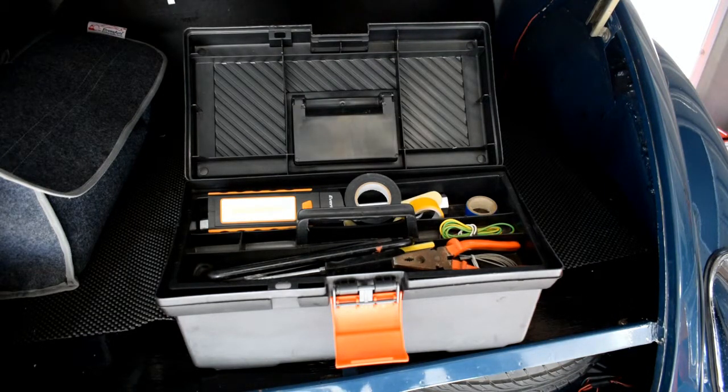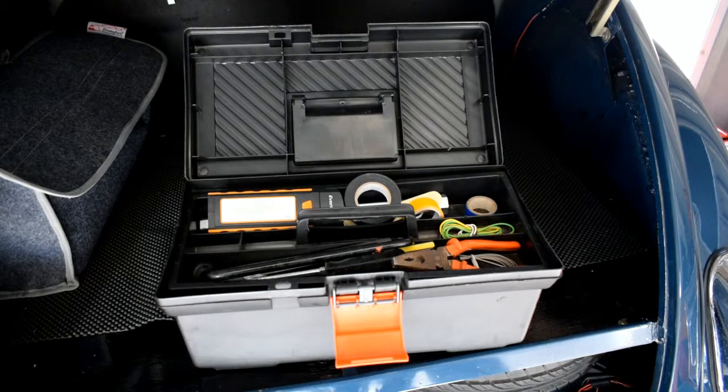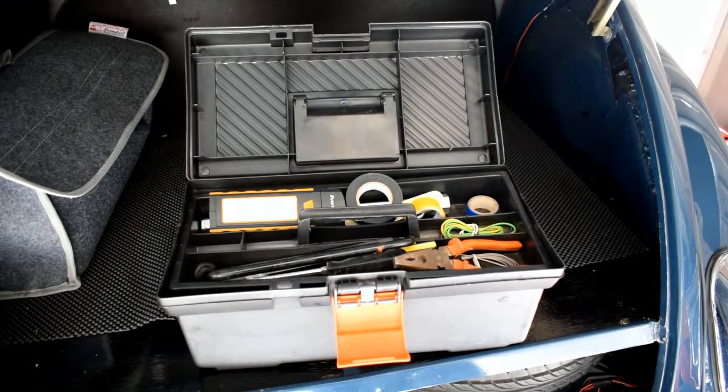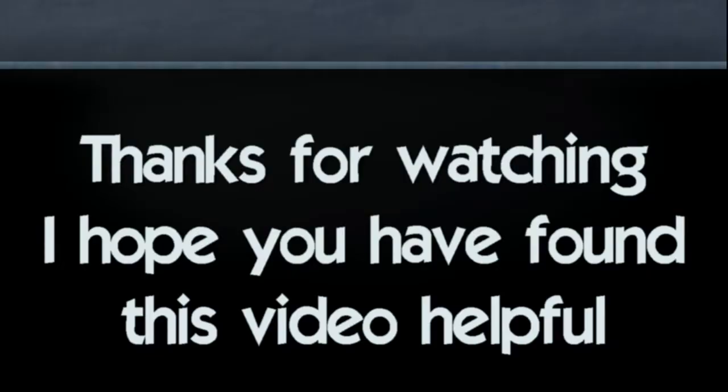I would highly recommend carrying these tools in your classic car — they'll always help you. If you need any advice, please drop me a comment or send me an email to dfrmollisminer@gmail.com and I'll do my very best to help you and reply as soon as possible. Please leave a like and subscribe to my channel. I hope this video has been helpful — thank you for watching.